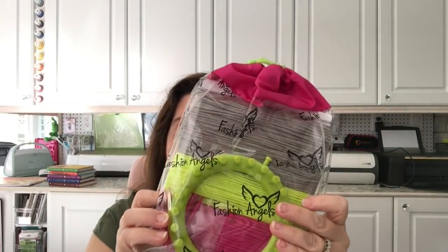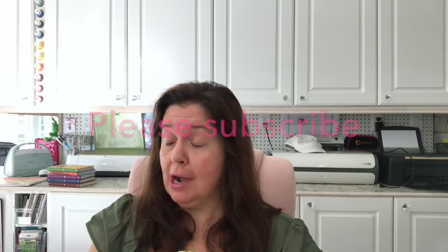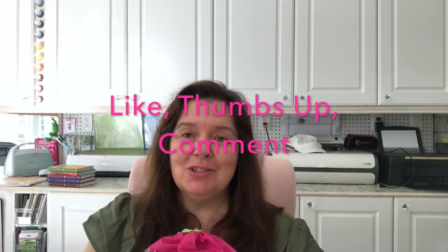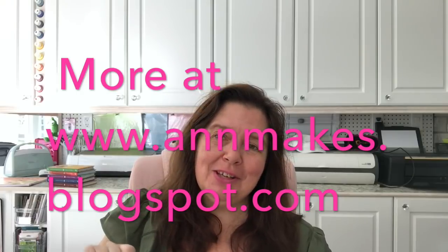That was my finds at Dollarama. I'm really pleased with what I found — sometimes it's worth going out of my comfort zone to see what other locations have. I hope you enjoyed my haul. Please give this a thumbs up, like, comment, and share. Take care of yourself, stay crafty, and I'll see you in the next video. Bye!